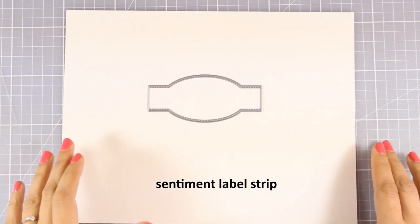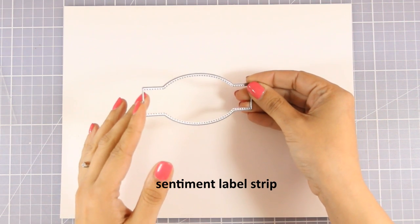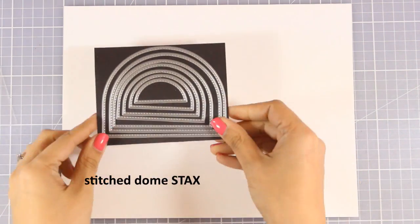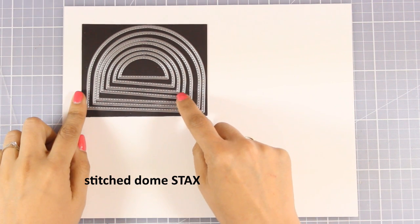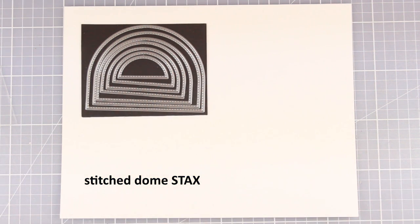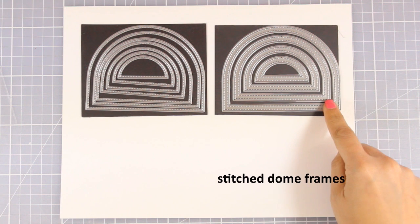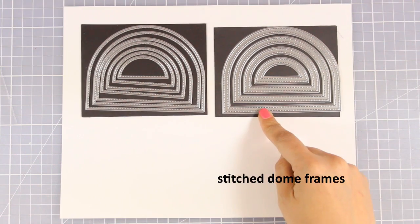Here is another die that I really love. It's called Sentiment Label Strip, and it gives you a great element to stamp the sentiment on top or to host the focal point, which is going to help that stand out even more on your card. Now there are also the Stitched Dome Stacks — these come with 7 different dies in different sizes and give you a beautiful dome with stitching all around. And that's the Stitched Dome Frames, which come with 4 different frames and also have stitching on each side.